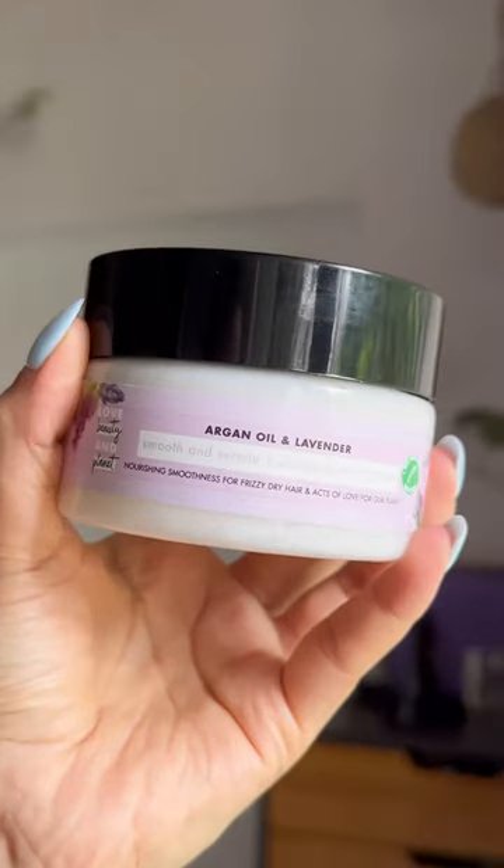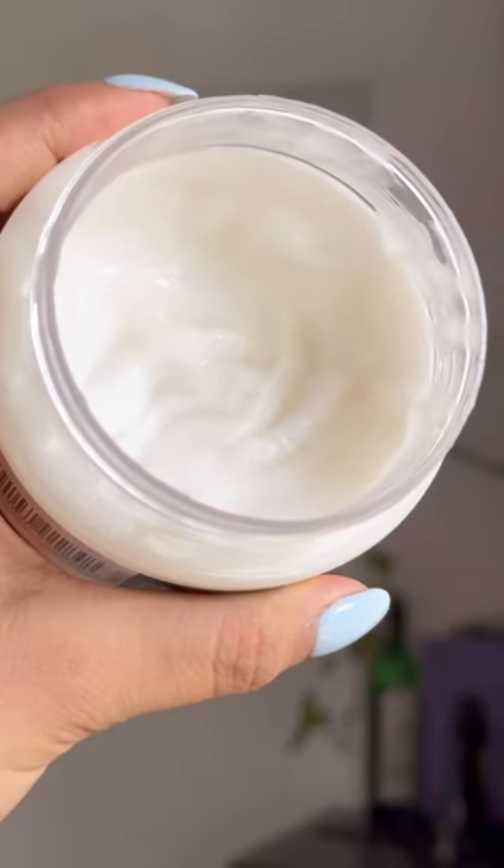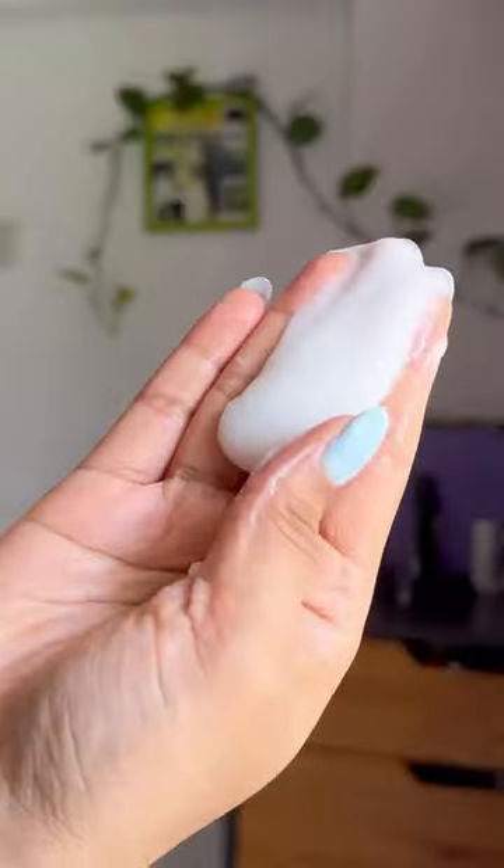This is how you can make the most of a hair mask if you have frizzy hair. First, pick a hair mask that's made with moisturizing ingredients like argan oil, which is known to be the best for taming frizz.